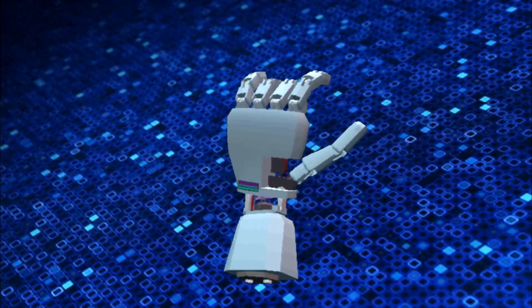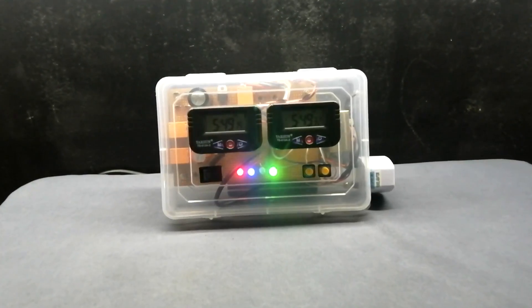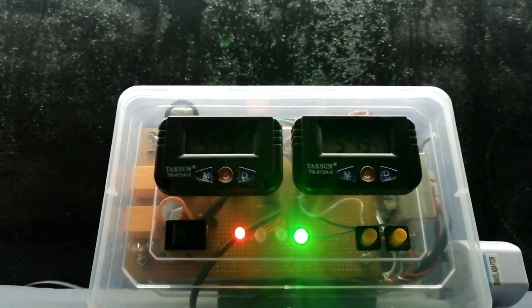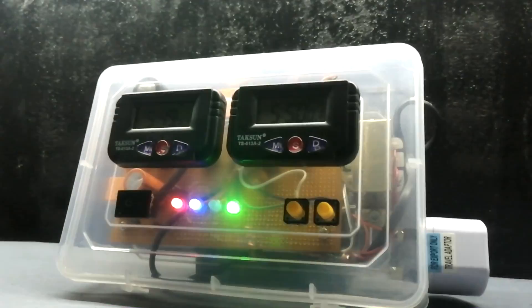Hey guys, welcome back. In this video I am going to show you how to make a timer switch. Timer switches are used to switch any kind of electronic devices on and off using accurately timed control.